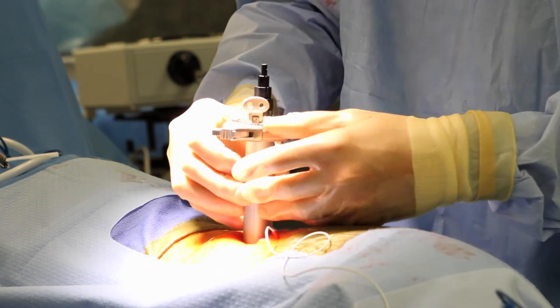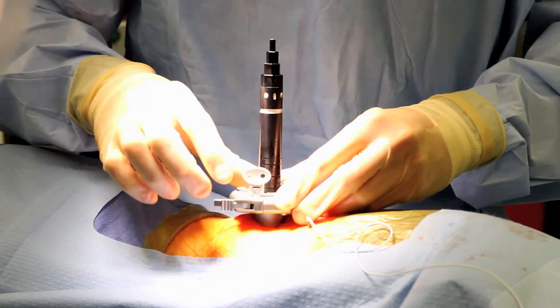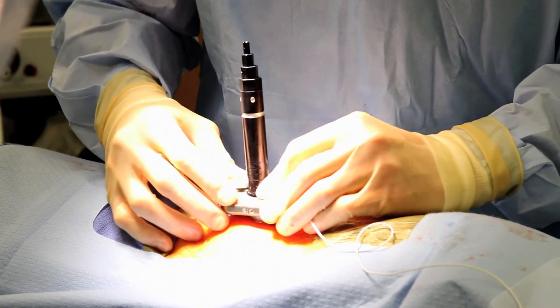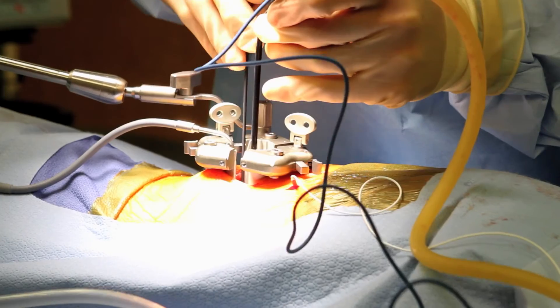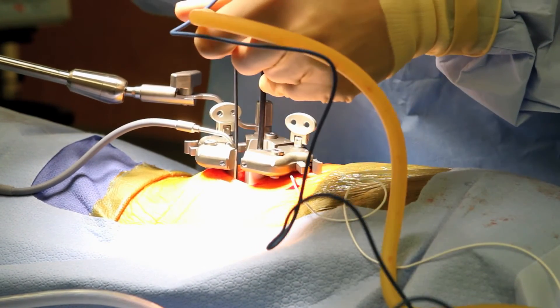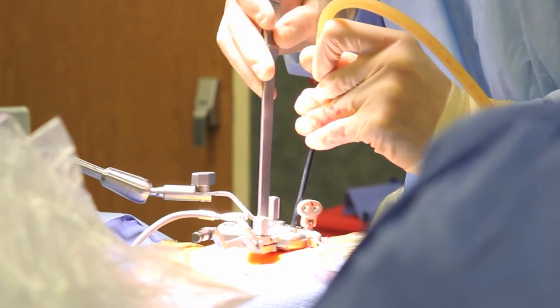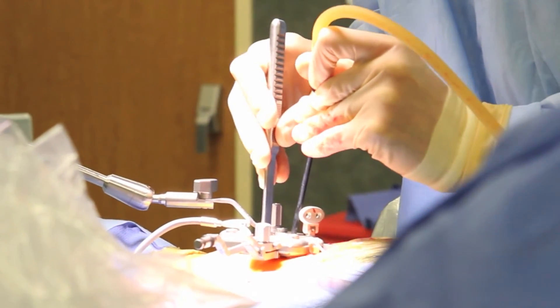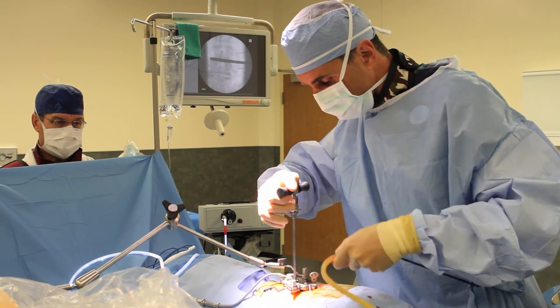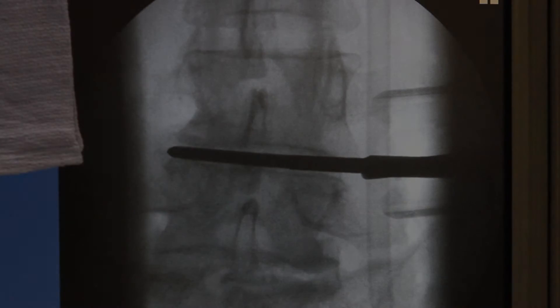Surgery is performed through the lateral access retractor, which is placed over the dilators. This specialized retractor provides safe minimally invasive exposure of the affected disc space. An intraoperative EMG probe is used to identify a safe entry zone to the disc space. The disc space is opened and then prepared for minimally invasive lateral fusion with specialized surgical instruments. The entire procedure is performed safely under intraoperative fluoroscopy.